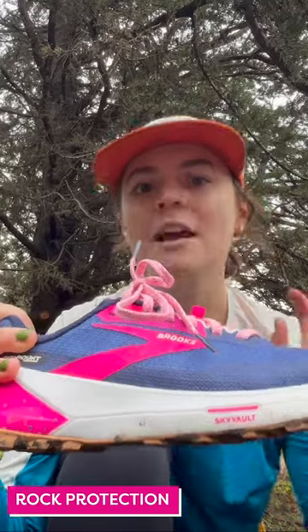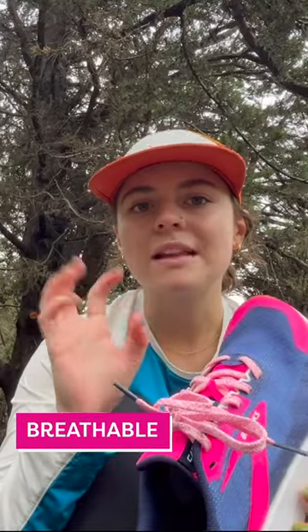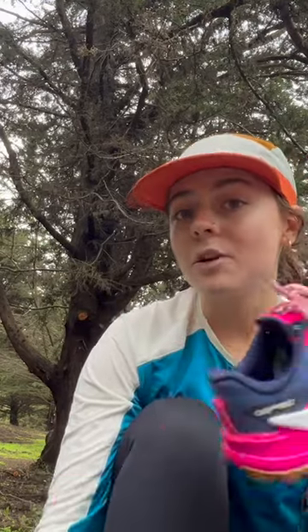It acts like a rock shield when you need rock protection on the trails, but it also helps propel you upwards. It also has a new hydrophobic mesh because it's nice and breathable, but offers you that nice little water protection. The interior of the shoe is made with 100% recycled polyester, making the shoe even more sustainable than the last.